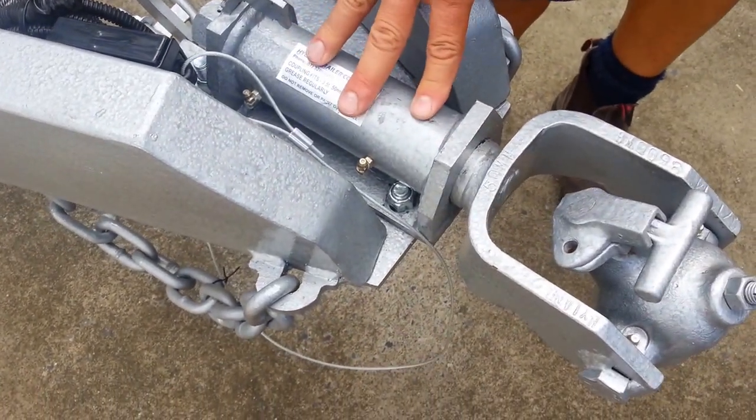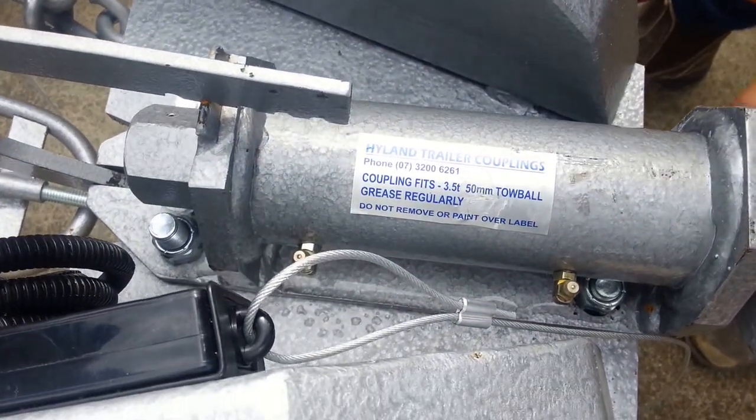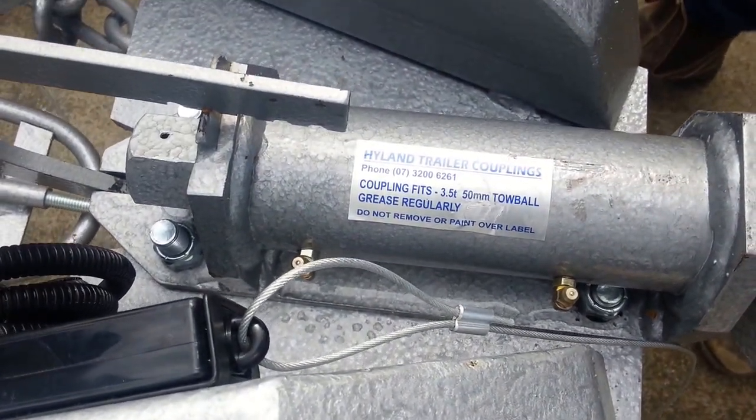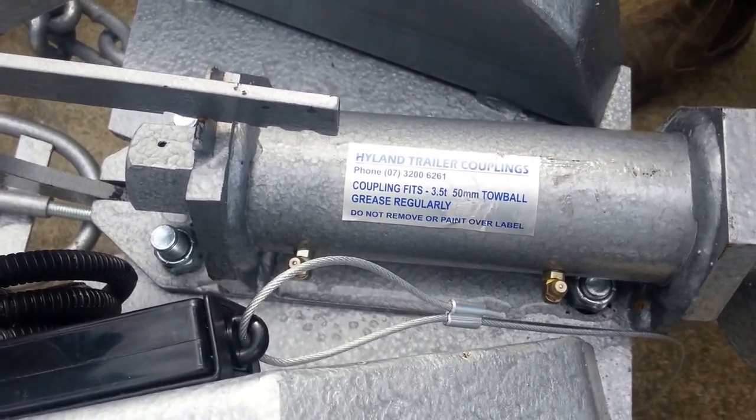Continuing on, we have what we call an off-road coupling. This coupling is designed to turn full 360 degrees all the way around both ways, and this headpiece is designed to do the same all the way around.